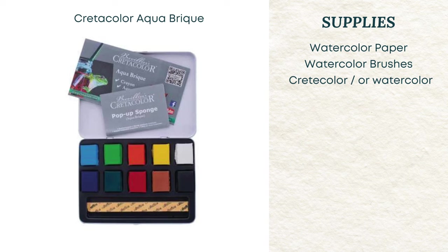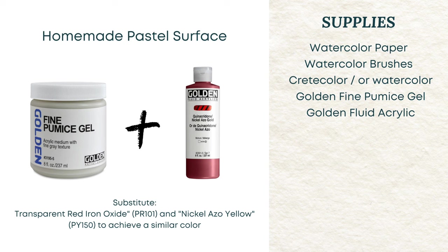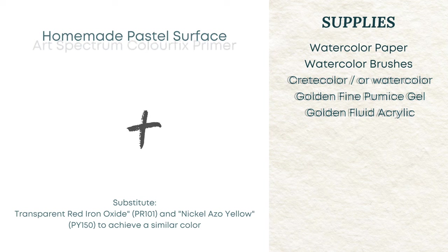To create a value study, I used Creta Color Aqua Brick — it was the first time I'd used this product and I really liked it. The magical concoction for adding texture so pastels will apply is a combination of Golden Fine Pumice Gel and Golden Fluid Acrylics called Quinacridone Nickel Azo Gold. They don't make this color anymore, but I'm going to give you two colors that will combine to make a similar color, or any golden color you have will work.